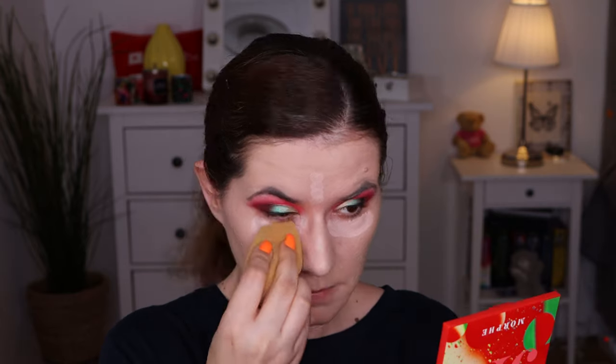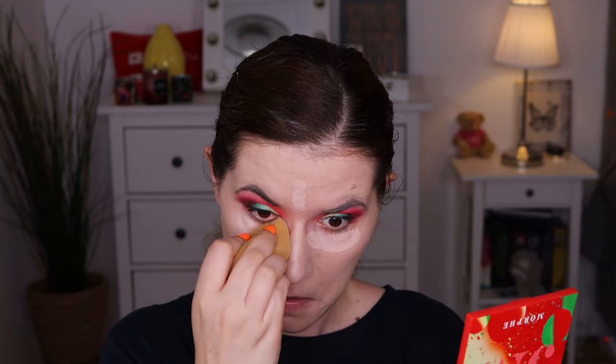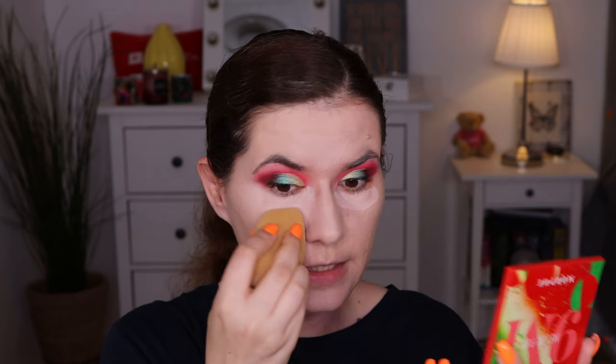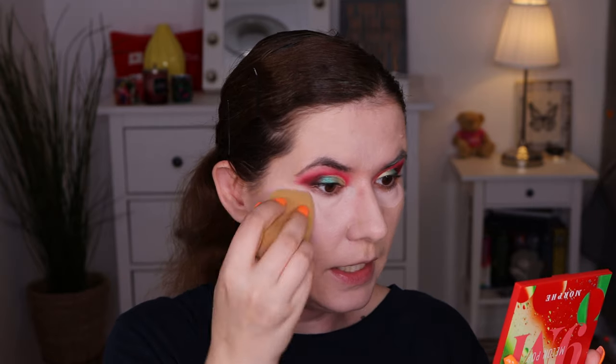I'm going to go in with my concealer — I'll use my Joe Beauty concealer because I know it works. Going under the eyes — I really like how it feels there. It's blending the concealer better than the foundation. I have to be honest — I like this sponge for the concealer because it really fits under the eyes and blends it beautifully. Didn't like it for foundation but I definitely like it for concealer.